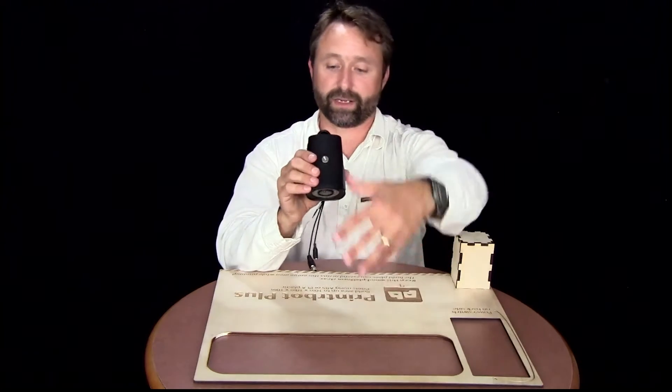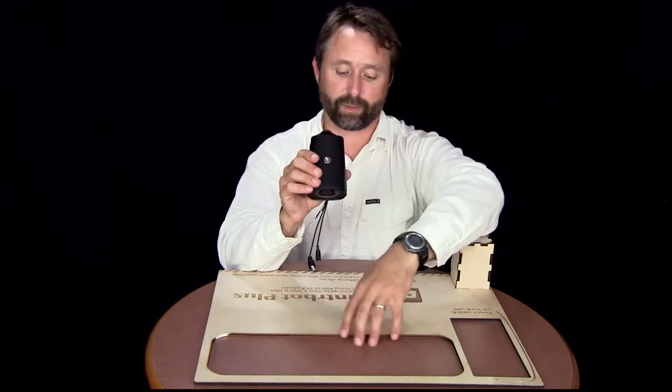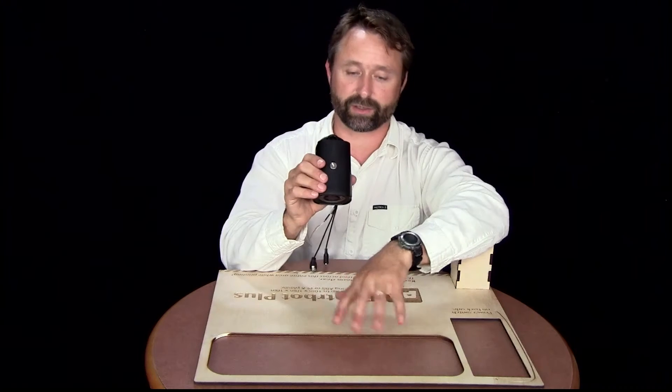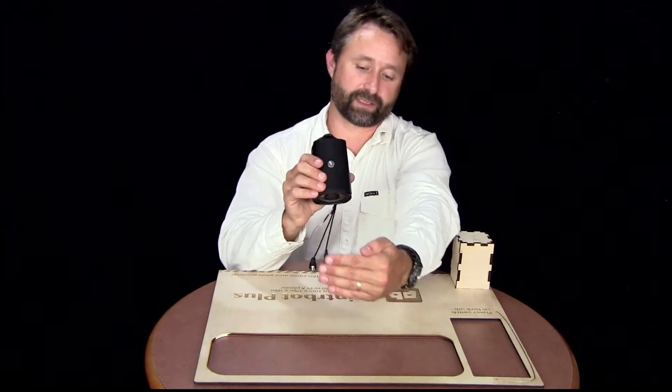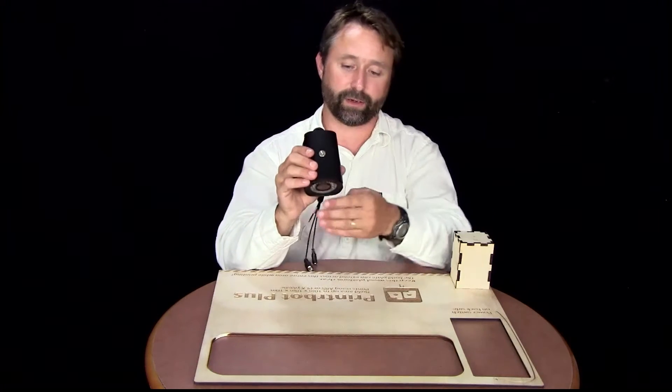But then we realized that not only is it in your way when you're trying to pry things free from the build plate and just work in general, but also if something were to slide forward and was a tall build, it could actually hit the camera.